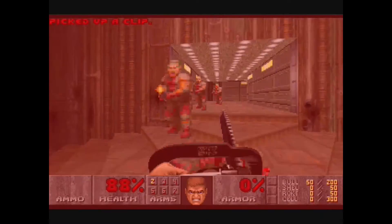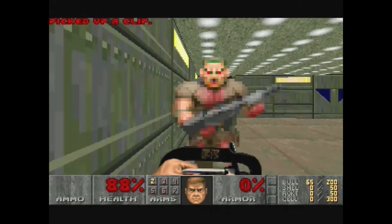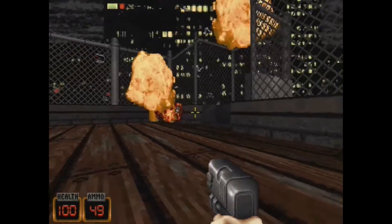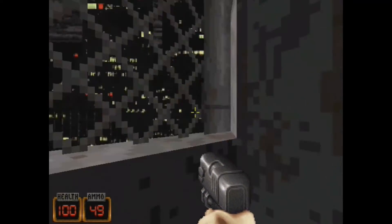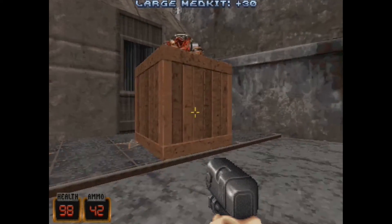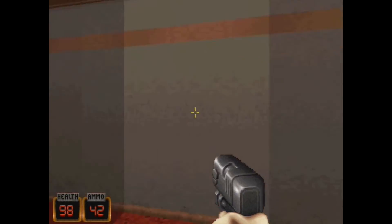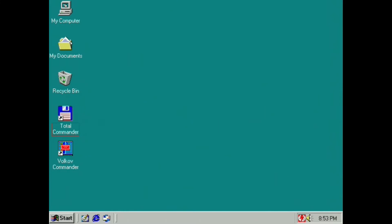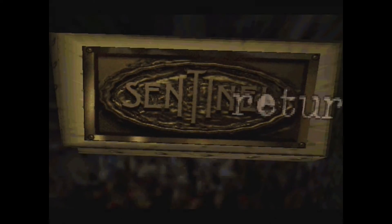Now let's check out a couple of DOS games again. And since this is a Windows machine, let's see some Windows games as well - like the classic Ski Free. Or how about Sentinel Returns, a remake of an 80s 3D game with updated visuals and music by the master of horror himself, John Carpenter.